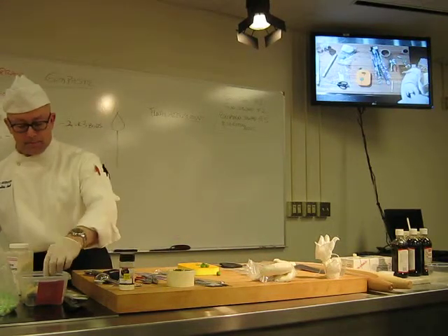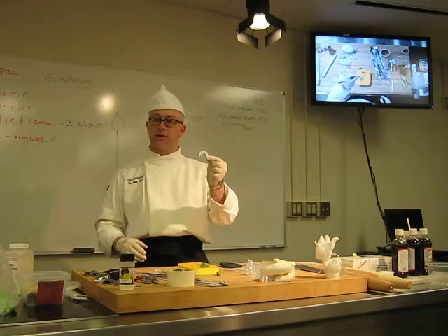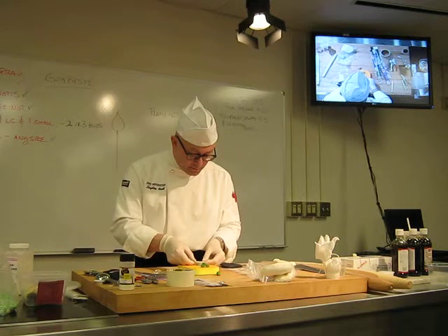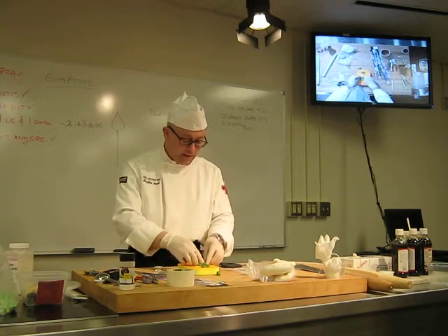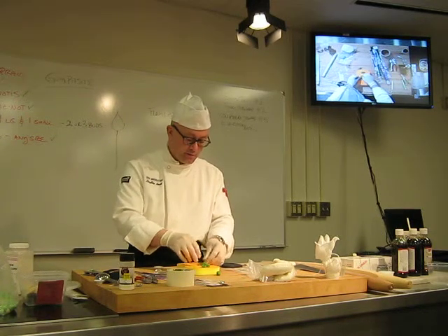From there, I'm going to take a leaf cutter. This is a leaf cutter — it looks just like a rose leaf. We're going to cut the leaf shape with the leaf cutter. That gets us the serrated edge that you would expect from a rose leaf.